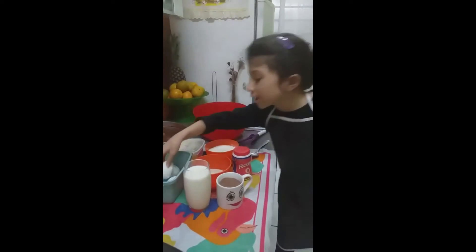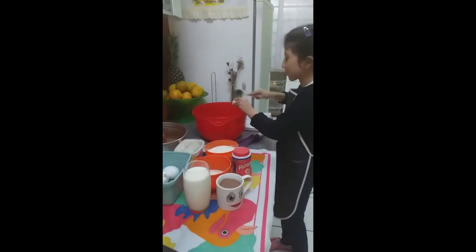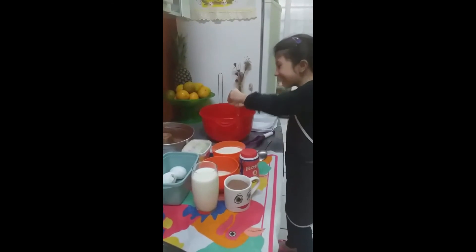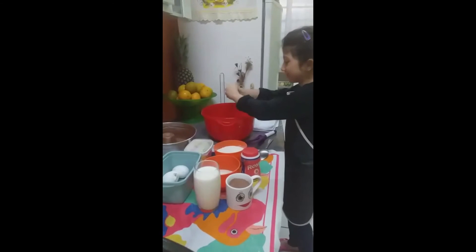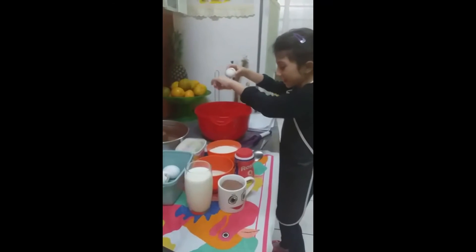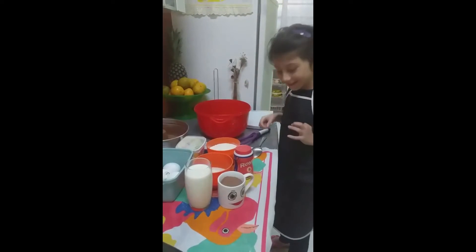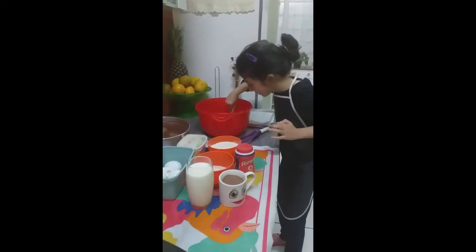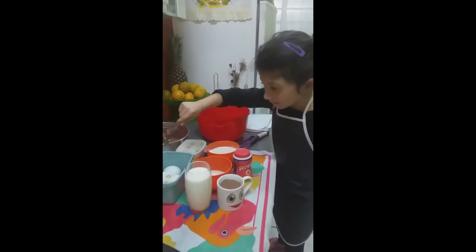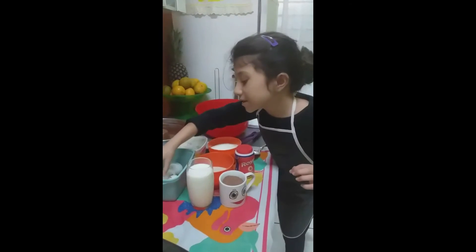Vou por aqui. Próxima polvilha, próximo ovo. Explode o ovo. A casca grudou em mim, a casca entrou ali. Oh, casca — a casca está aqui. Entra aí, ok. The next one.